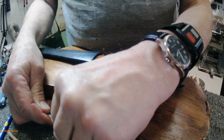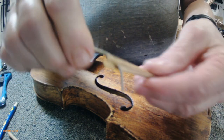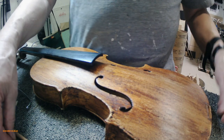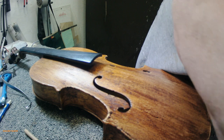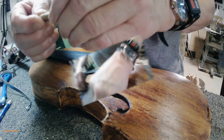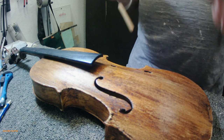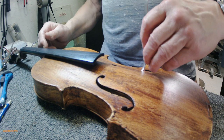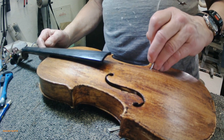I want the grain going this way — up and down. So I'm gonna stick this pointed part into the grain. That was a good sample split. Okay, so here I have another sound post but it's a little bit short. I'll give it a try — I'm gonna stick this sound post setter in there. That's way too short.